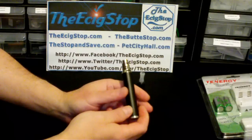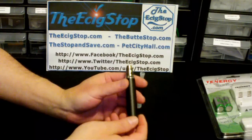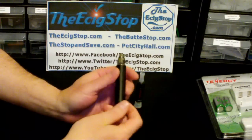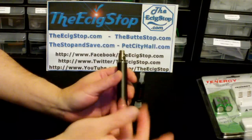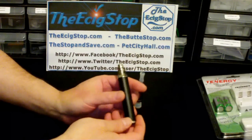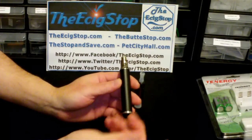I like having a nice 5 volt mod that's just straight 5 volts — having that in my arsenal so I have 5 volts whenever I want it, and it's still small. It has two batteries so I can swap in another charged pair. With these batteries you're probably going to get five to six hours of vaping if you're vaping all the time; moderate vapers will probably get seven to eight hours, just depends on how you vape.